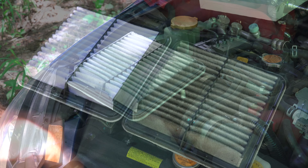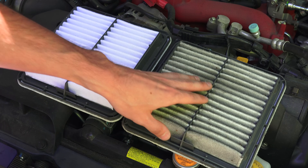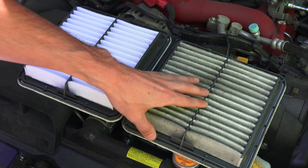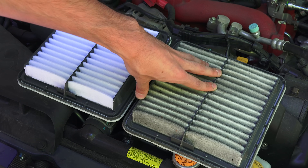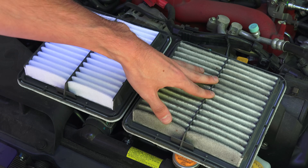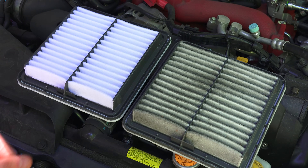There we have our old filter. Here we can see the difference between the two filters — here's the new filter, and here's the filter which came out of the vehicle. This is with just 13,000 miles on it. Depending on where you've been driving, if you've been through some dirty or dusty areas, this thing can get fairly dirty fairly quick, so you may need to change it out.